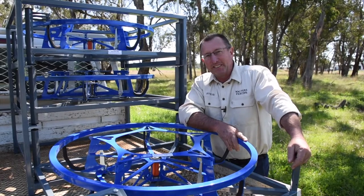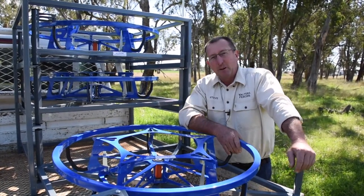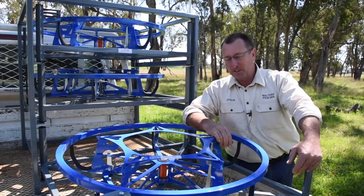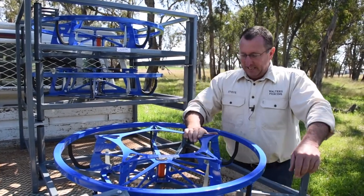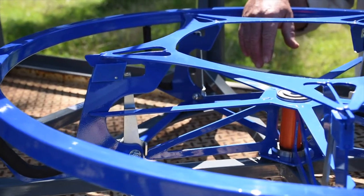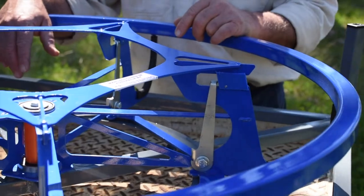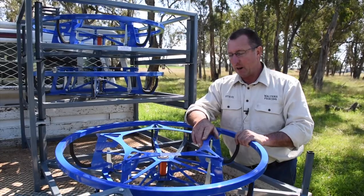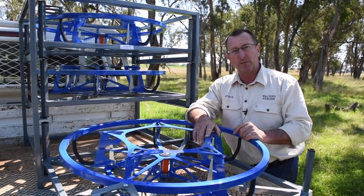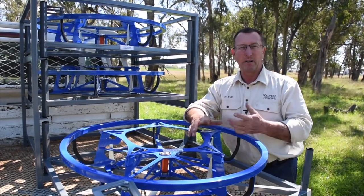G'day, my name's Steve Walters. We're Walters Fencing and this is our Blue Gen 2 — our second generation of wire spinners. We've had the Blue Jenny wire spinner on the market for around 10 years. Fantastic spinner, but we had issues: if the coil did tangle, it was going to tangle around the brake arm or around the pickup arm.